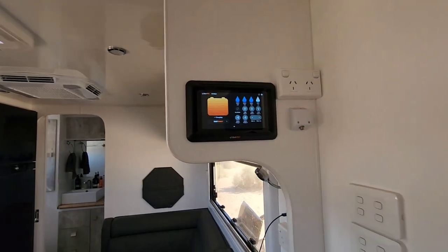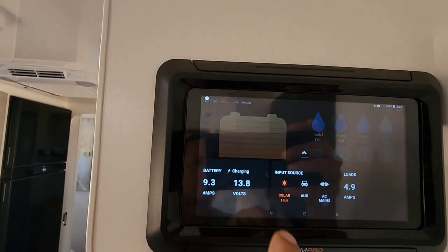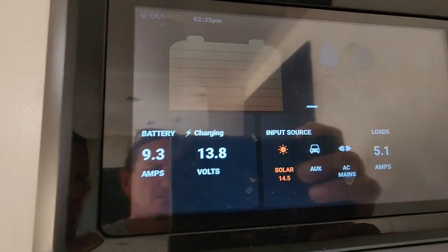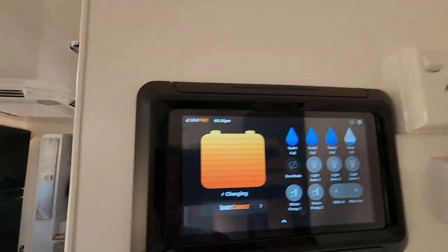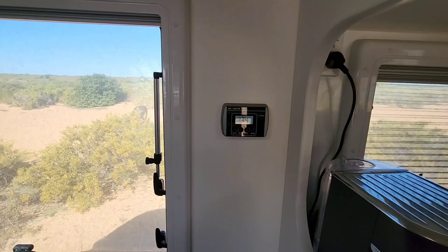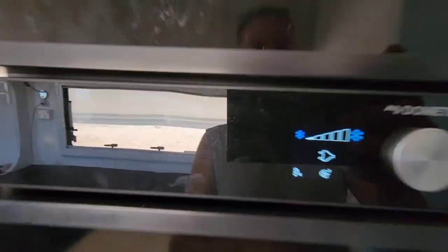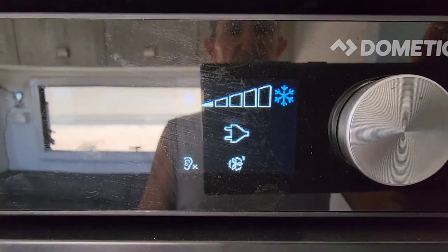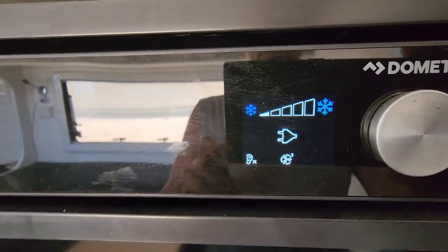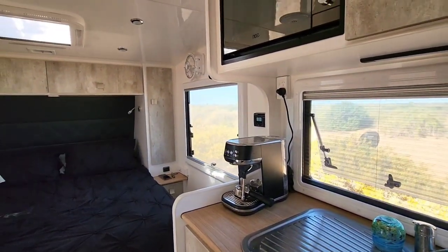Just talking about the BM Pro - we made some user errors. It tells you everything: what's coming in, what the batteries are at, etc. We made a mistake where we were running the inverter and charging phones during a day with dappled sunlight. What we didn't realise was that the fridge flips over to 240V as soon as the inverter is on, creating an infinite loop that drags your batteries down if you don't have enough solar. Something to be aware of - we turn the inverter off now.